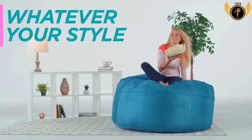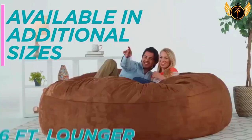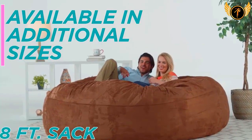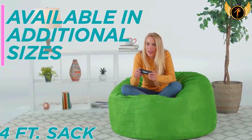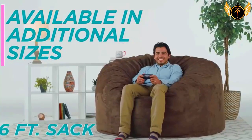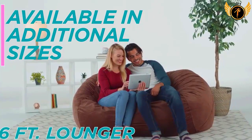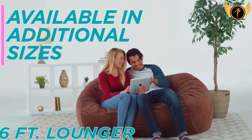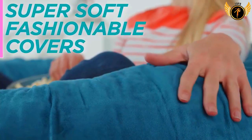Number one: Chill Sack Beanbag Chair. A great size for both kids and adults, this comfy beanbag is the perfect furniture addition to any basement, family room, dorm, or bedroom — whether as a gaming chair or a study spot. At 60 by 60 by 34 inches, collapse into a seat that forms to fit your body. With space for two, you can cuddle close, share with a friend, or spread out to really relax.